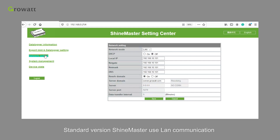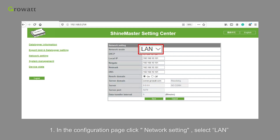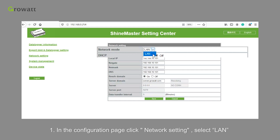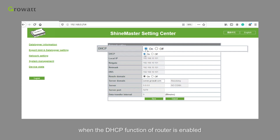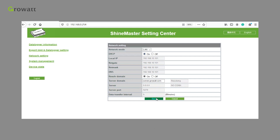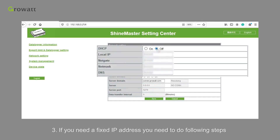Standard version ShineMaster uses LAN communication. In the configuration page, click Network Settings and select LAN. The IP address will be automatically acquired by ShineMaster when the DHCP function of the router is enabled. If you need a fixed IP address, you need to do the following steps: turn off the dynamic function, then input the fixed IP, NetGate, NetMask, and DNS, then click Save.